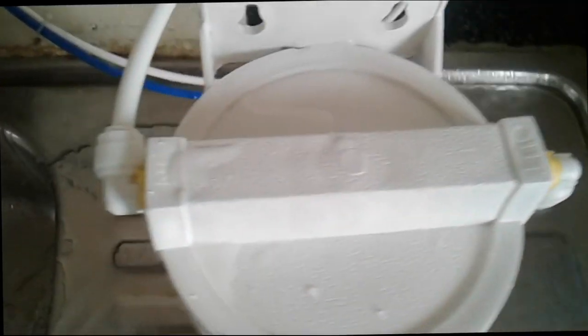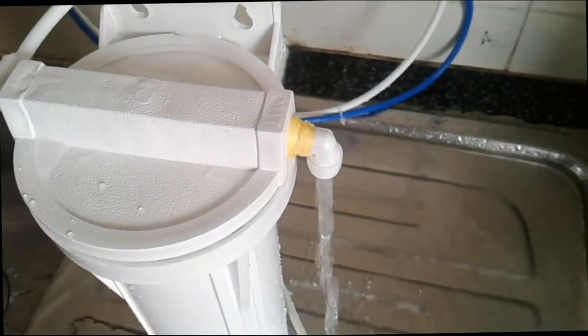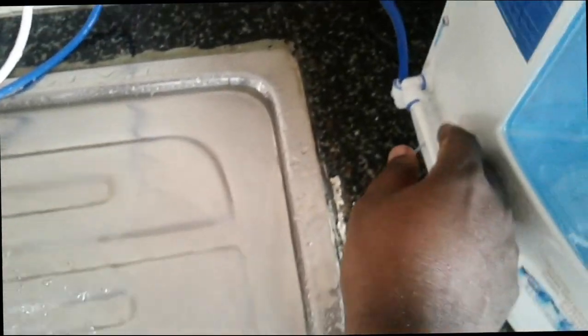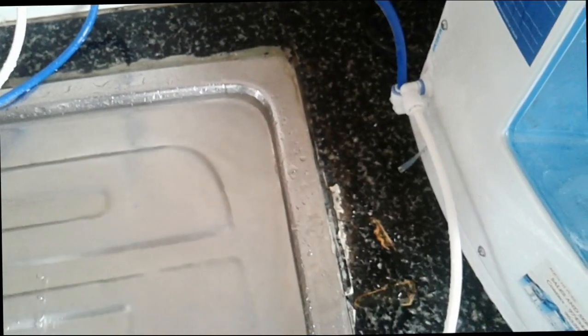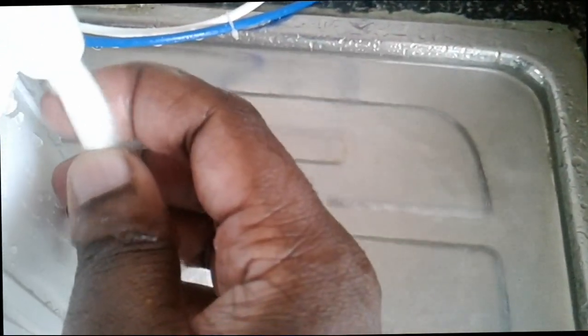You have to wait for some time to get the air bubbles out. After some time, you can connect the tube to the out. Let me remove this tube from the purifier, and then connect this tube to out.